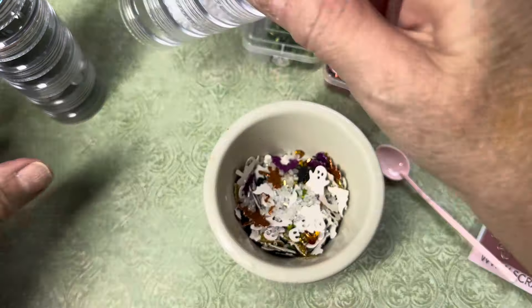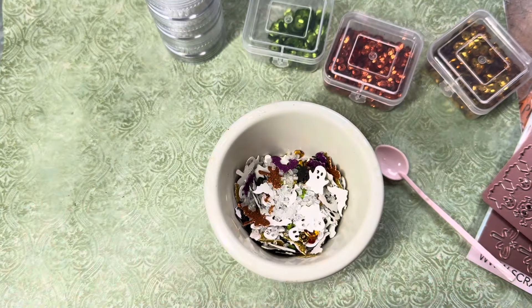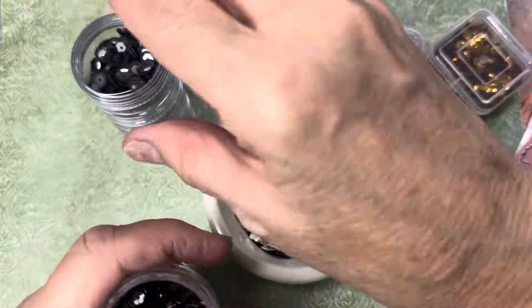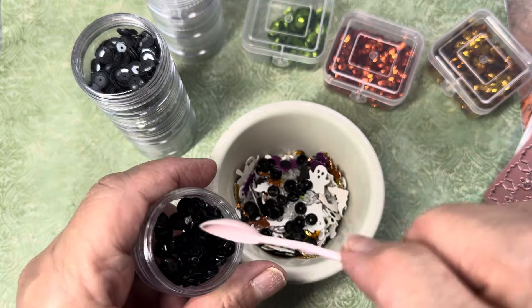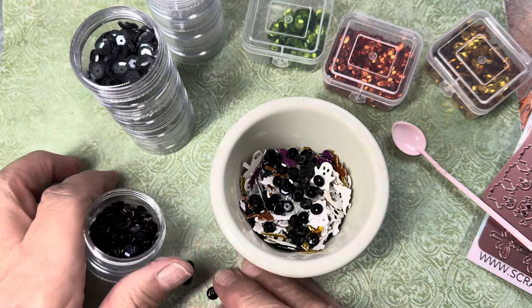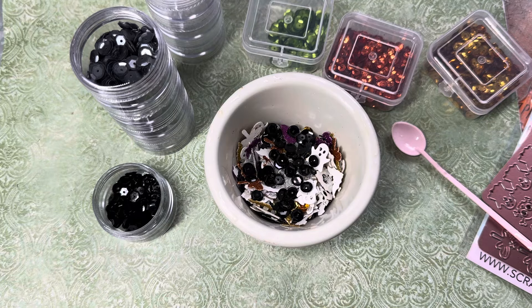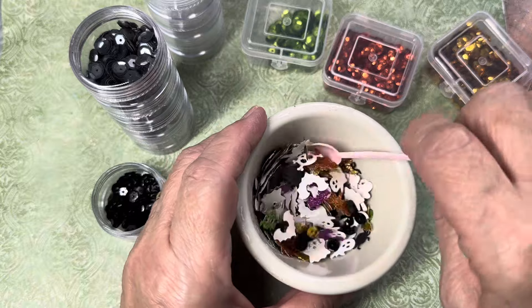And then I'm going to put in some black sequins — these really shiny ones right here. Let's go ahead and put them in, and then we're going to stir it all up.